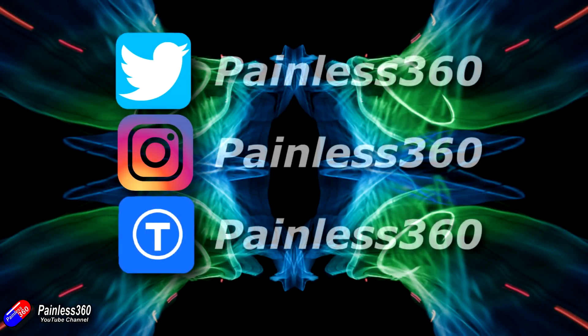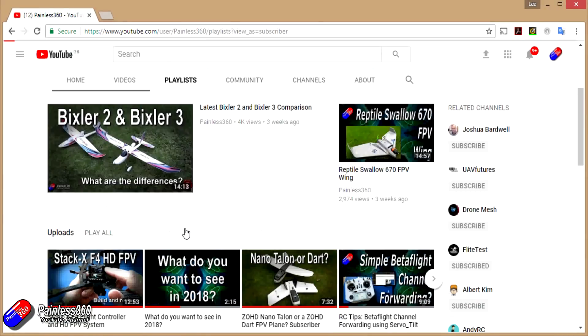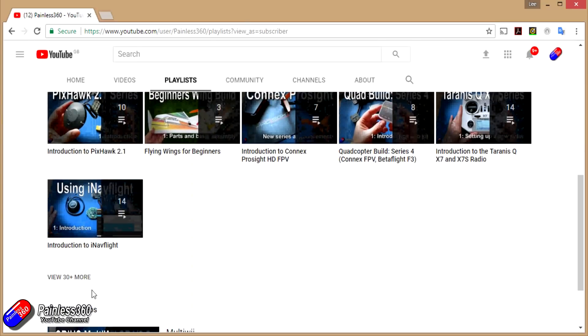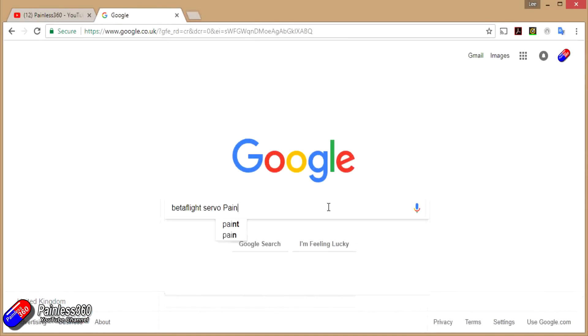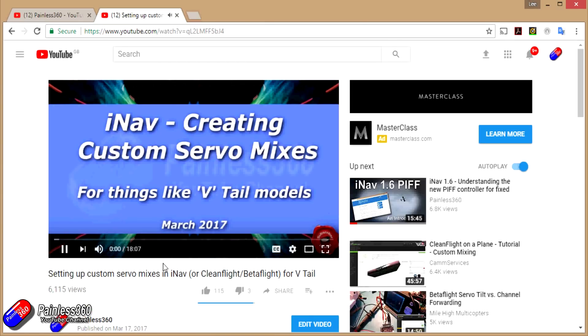If you found that video useful or liked the content, please hit the like and subscribe button below. If you want to go the extra step, you can become a Patreon of the Painless360 channel. All videos are organised into playlists by topic, and if you're not sure if there's a video for your particular problem, add Painless360 to your Google search term and it should find the video, article, or content you're interested in.